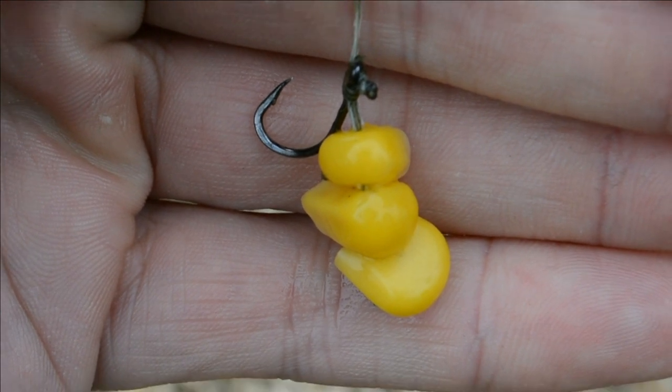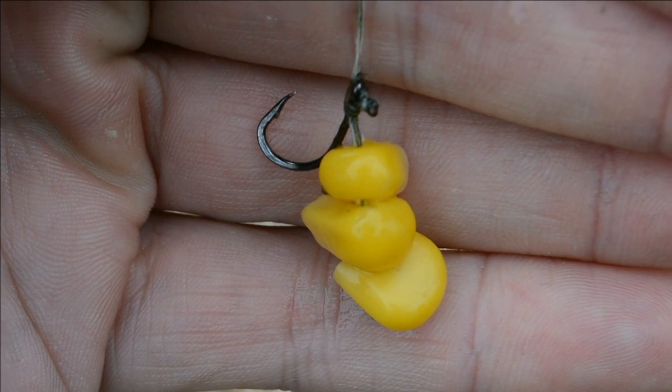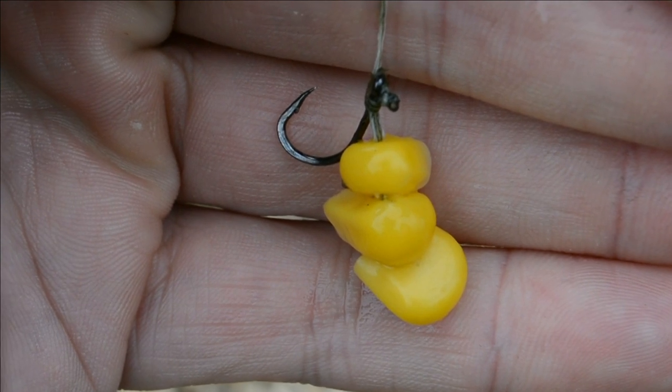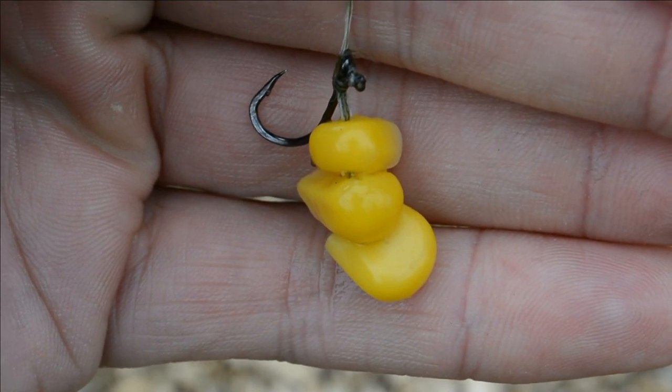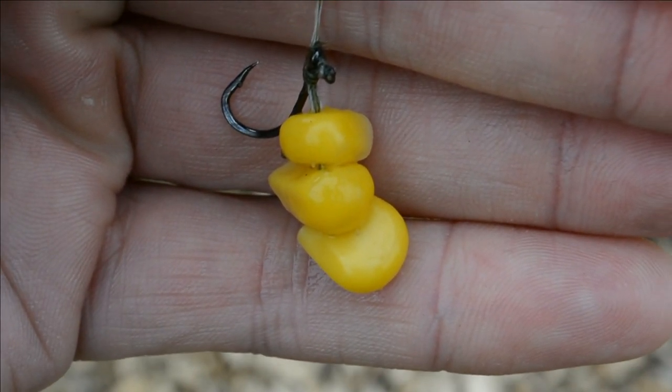There's my rig with a size 8 hook and three grains of corn. You can use one or two grains, but I've caught a lot of tench on three grains of corn. It's a very simple and effective setup and it's caught me a lot of big fish. If you want to try these rigs, they'll catch you a lot of fish.